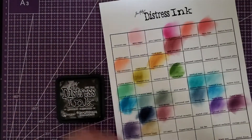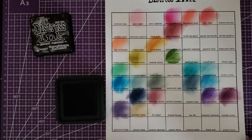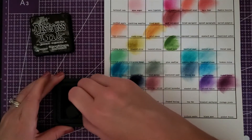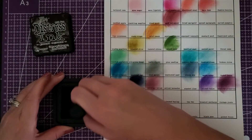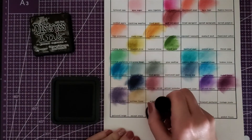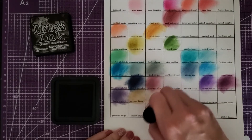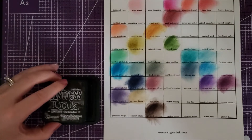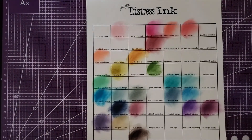Then we have ground espresso, which is down here at the bottom. I don't know how dark of a brown this will be, but I have a feeling it's going to be pretty dark. Yep, pretty dark, but it's still nice. So yeah, these are the ones — my little rainbow of colors.